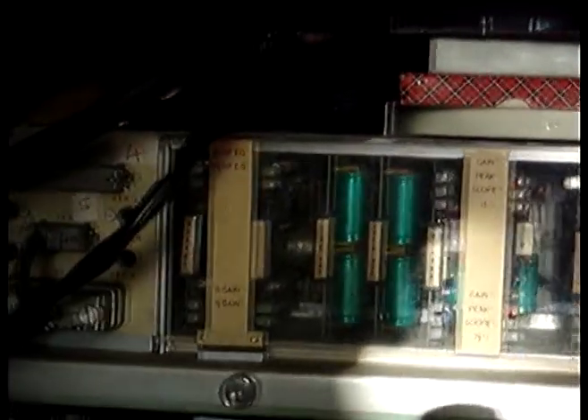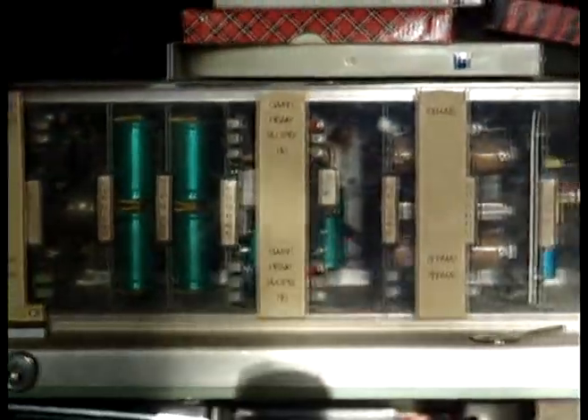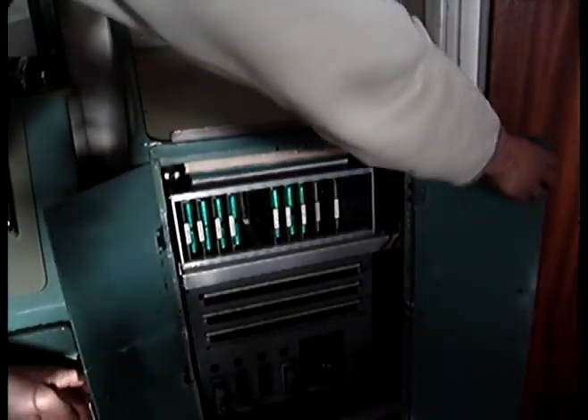Inside this particular tape recorder, it has been modified. This particular machine has had the electronic valves unit removed. Instead, it has one rack of amplifiers and record amplifiers. This was a modification done by the BBC. It was to allow the machine to record in stereo. We also have a similar system inside the mixing console.